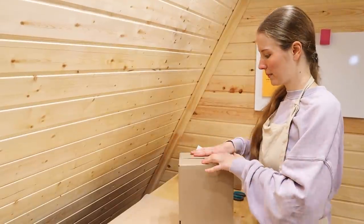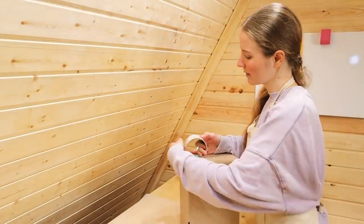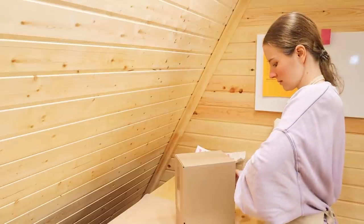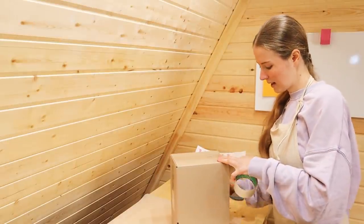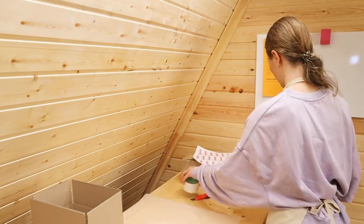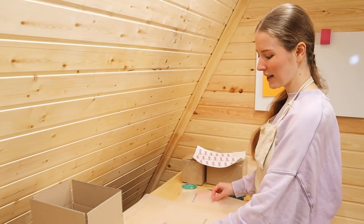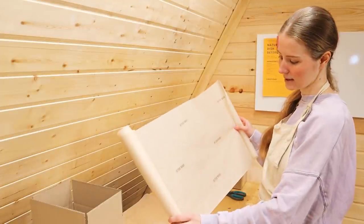Here we go. First thing first, I need to prepare the box. Then I need to prepare the paper that will go inside — this one with my website on it.